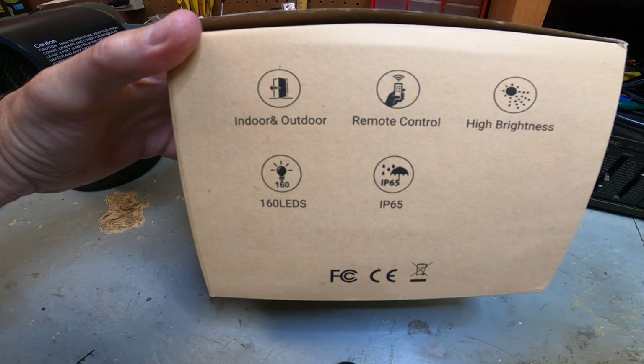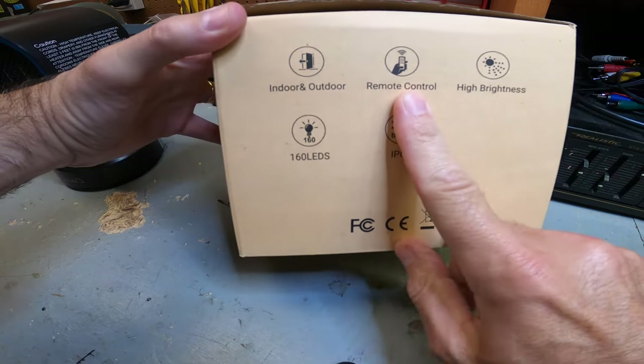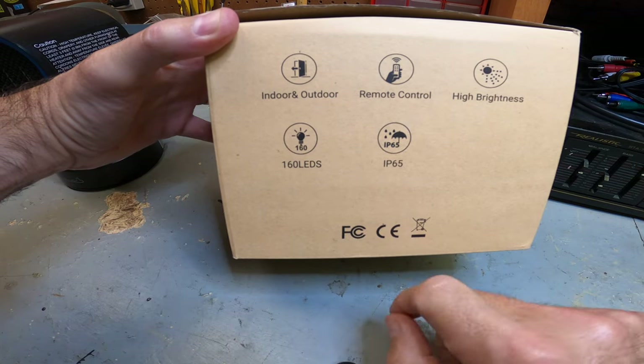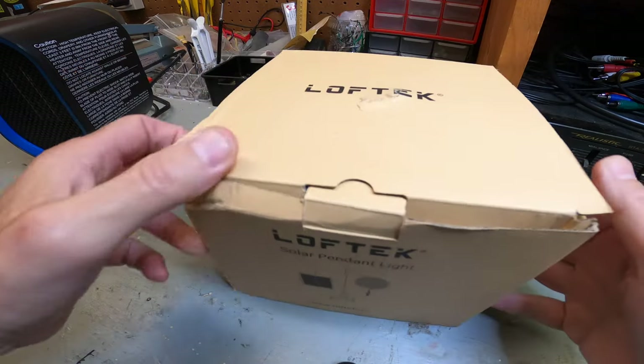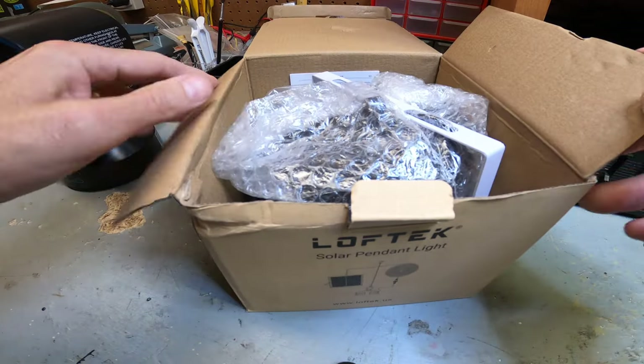So what this is is a solar outdoor — and indoor of course — hanging solar light. It has remote control, brightness levels, 160 LED lights, and an IP65 rating for waterproofing. Let's take a look at the box and get an idea of what's included inside.